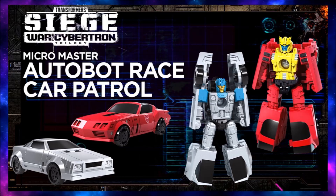Next up, we have the MicroMasters Autobot Race Car Patrol set. Definitely digging these guys. So we're getting MicroMasters, which is very cool — it kind of brings in the whole Target Masters and Power Masters vibe. We haven't had actual MicroMasters in a long time. I'm presuming they're going to have some kind of play gimmick with the larger bots. I know there's another set called Battle Masters where they turn into weapons, and I think these guys are going to turn into weapons too, but I'm not sure. I guess we'll find out more as the line progresses — what do you guys think? Leave a comment below.